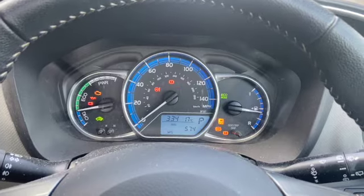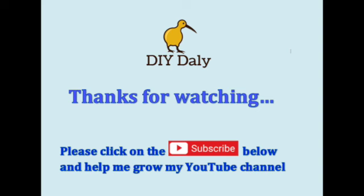I hope the video helped. If it did, give it a quick thumbs up and subscribe to the channel. Thanks for watching and we'll see you next time.